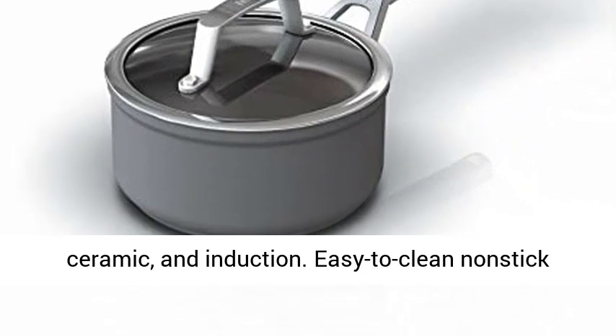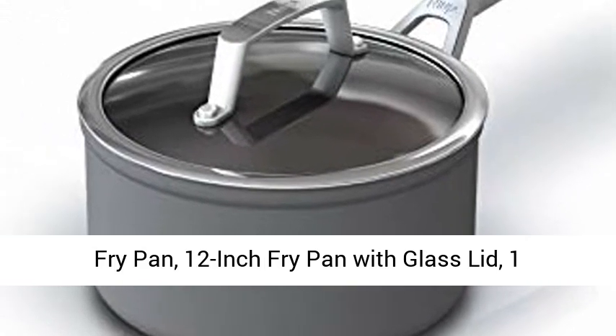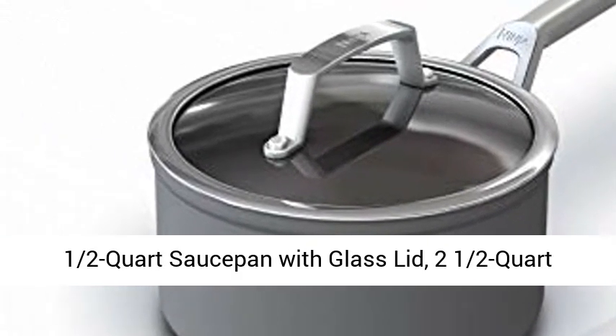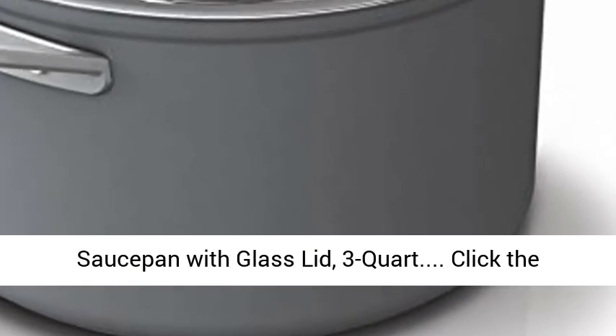Easy to clean non-stick 12-piece set includes: 8-inch fry pan, 10-1/4-inch fry pan, 12-inch fry pan with glass lid, 1-1/2 quart saucepan with glass lid, and 2-1/2 quart saucepan with glass lid.